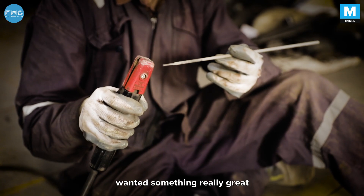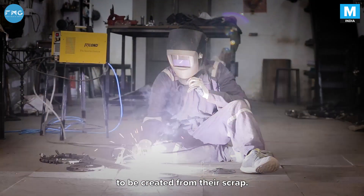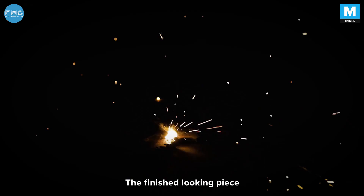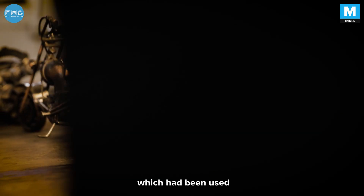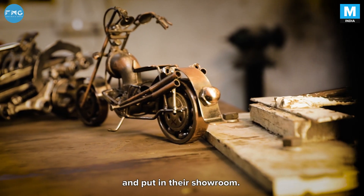Halid Diritsen wanted something really great created from their scrap. The finished-looking piece was so impressive that they could not realize it was their own scrap which had been used, and put it again in the showroom.